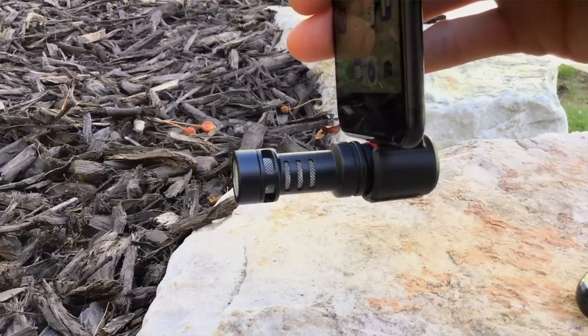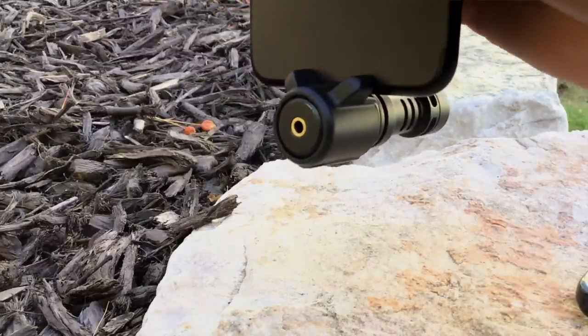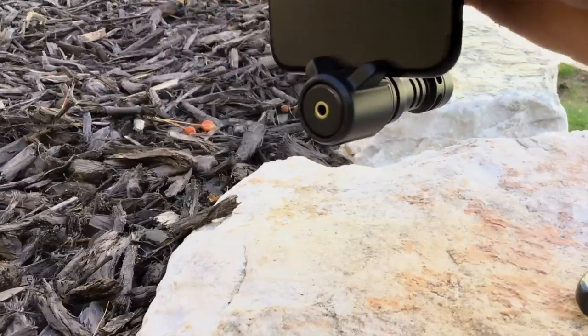In terms of build quality, it seems really, really solid — it is a solid aluminum piece. It seems solid enough that if you drop the whole thing, I'd be more concerned about your phone than about the microphone. It comes with a two-year warranty, and it's priced, at the time of this review, at $79 US.